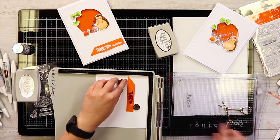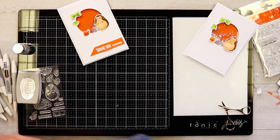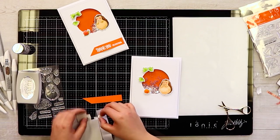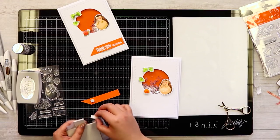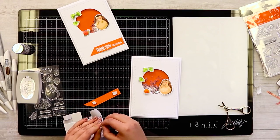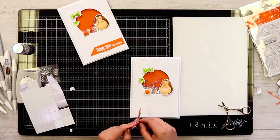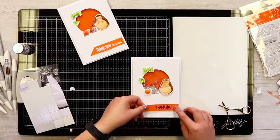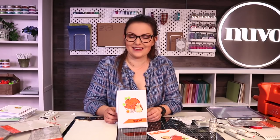That looks gorgeous. Let's move our sentiment out and move our stamping platform to one side, then finish with a few foam pads to the back just to raise up the sentiment design, ready to stick to the front of our card. Popping one in the centre as well so it's nice and secure. Peeling off the backing and lining that up to the edge, pressing down — and there we have one finished card using the Adorables range from Tonic Studios.